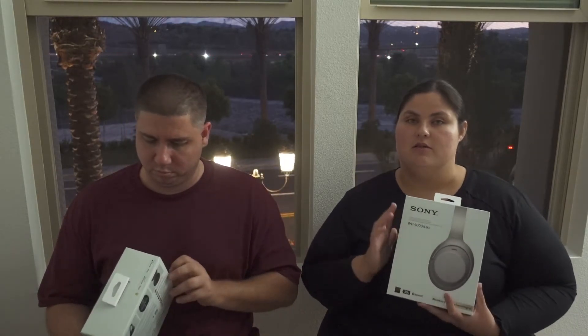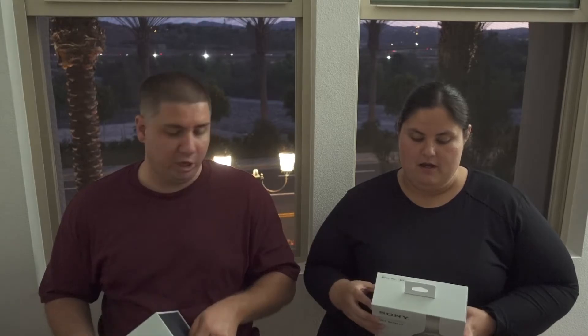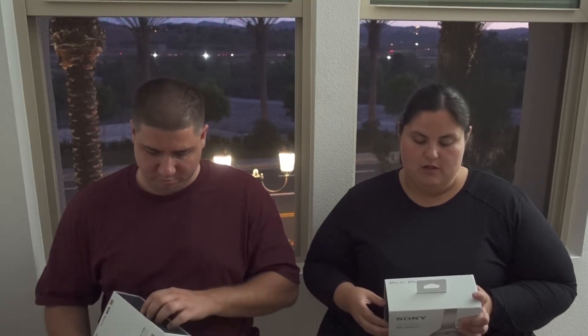I also forgot to say — the reason why we really wanted these as well is the noise cancelling. I thought it was so cool that you just tap it and the sound pauses, and then you can talk. That's pretty cool — like this.